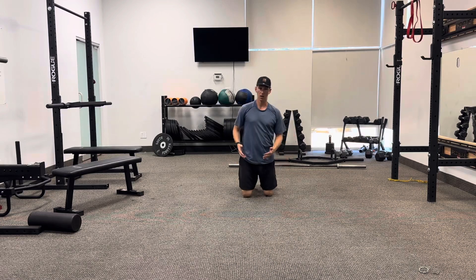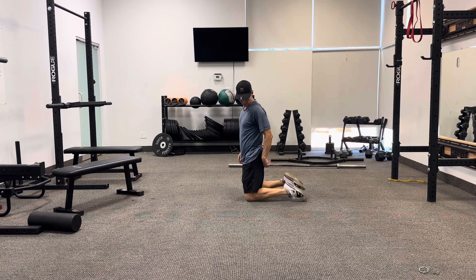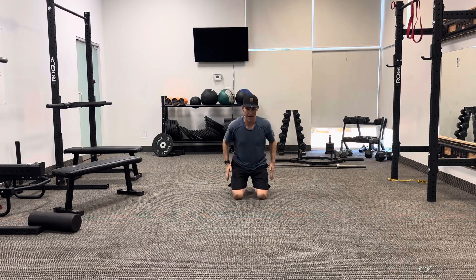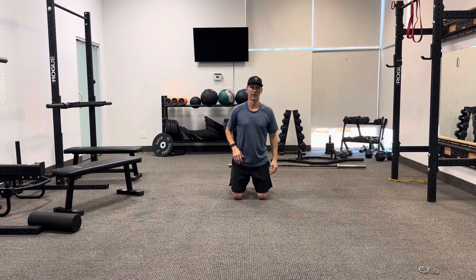For the kneeling squat jump, I'm going to start on both knees like this with my toes up rather than being flat on the ground. I'm then going to sit back to load into my hips and quickly jump up to my feet and land on my feet.